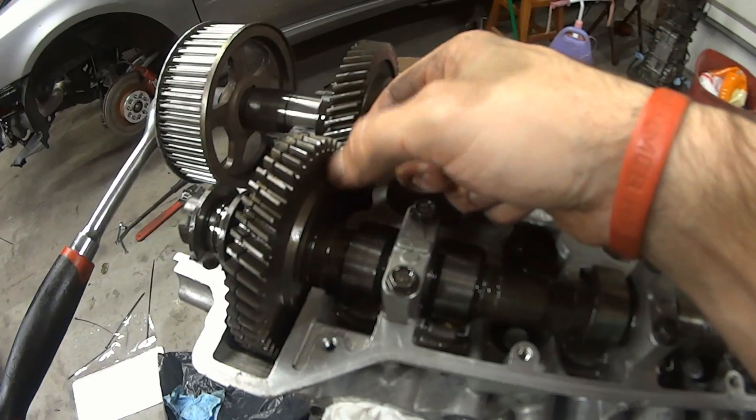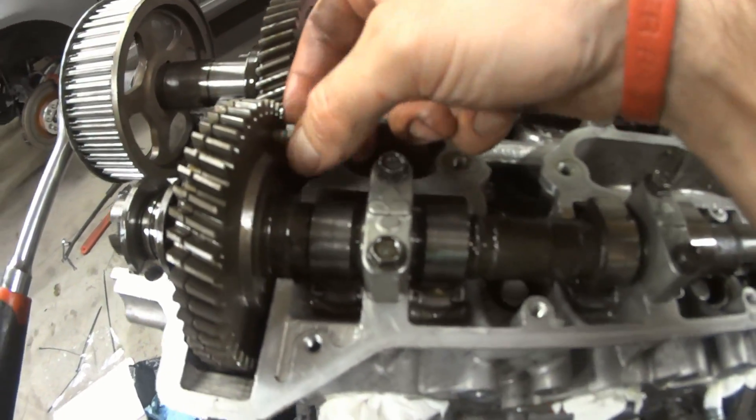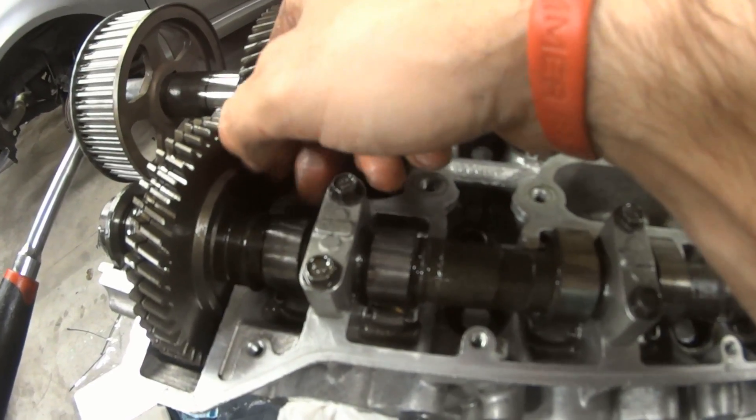You do want to make sure you remove this screw from your helical cam gears, so that way it's not just flopping around in the head.